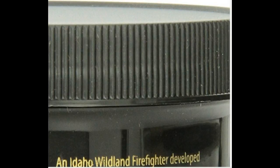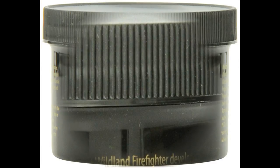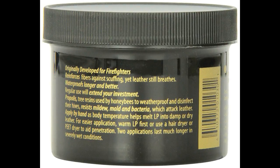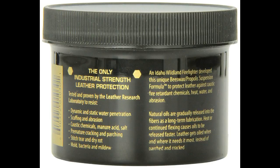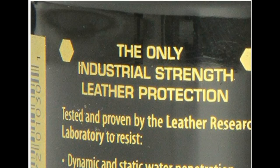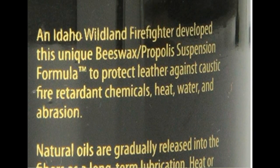Preserves and protects leather. Made in the U.S. With regular use, boots last noticeably longer and stay comfortable even in extreme conditions. The H.I.S. Preservative is made in the U.S. and has proven excellent quality since 1986.